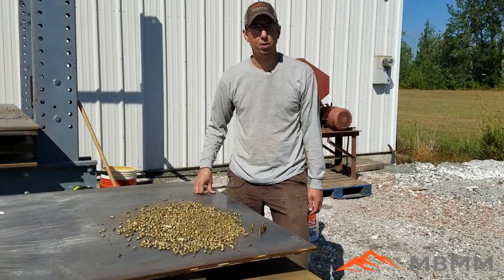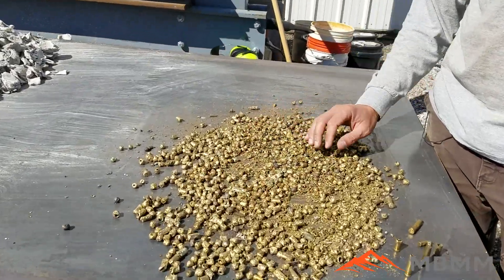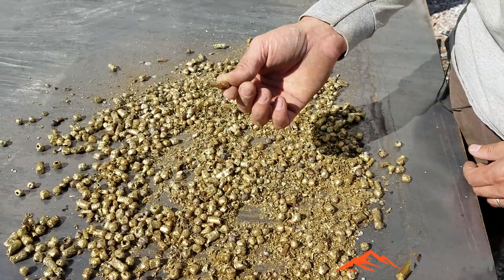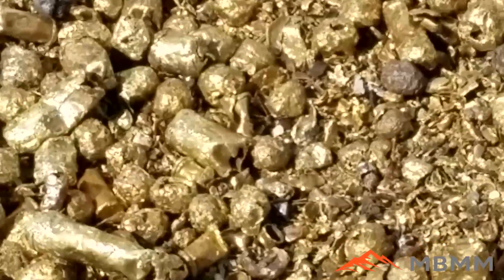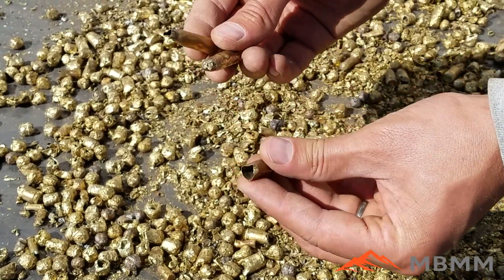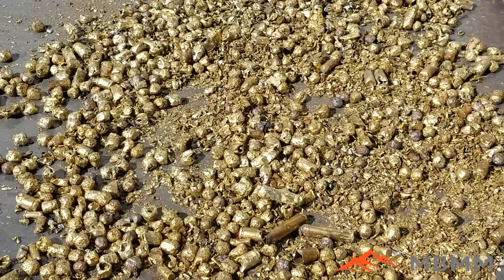Here are the results of the bullets through the half-inch screen, and I think this was a really successful test. We've done some smaller screen sizes and some bigger screen sizes, but this half-inch screen worked perfectly. We got a hundred percent destruction of all the bullets, including some that just barely got dinged and damaged, which is exactly what the customer needs. The customer is really happy with the results of the sample — hope you guys enjoyed the video and we'll see you on the next one.